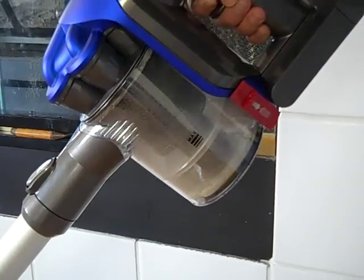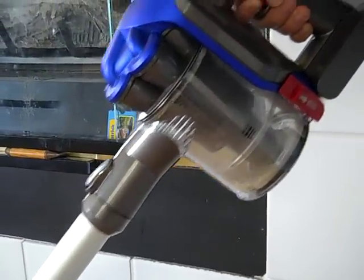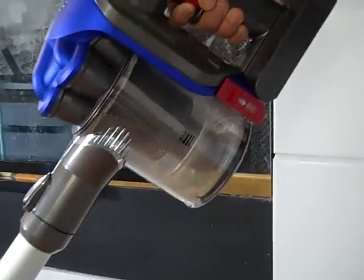Look at how quickly the Dyson Digital Slim picked up all of that sand. Dyson's new vacuum actually is the most powerful cordless vacuum on the market. And I love how it's lightweight and versatile, so I can use it on my floors, I can use it on my carpet upstairs, I can even use it in my car.